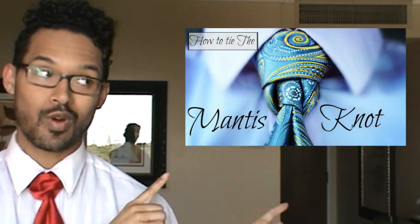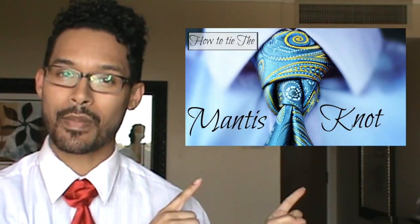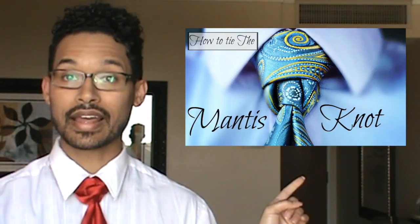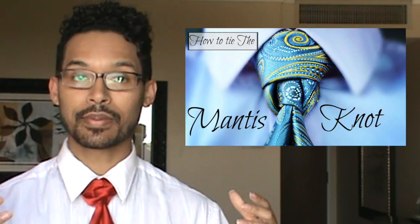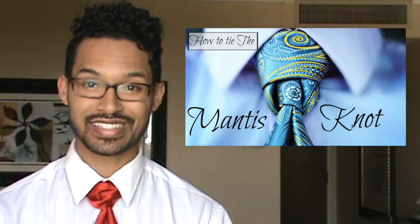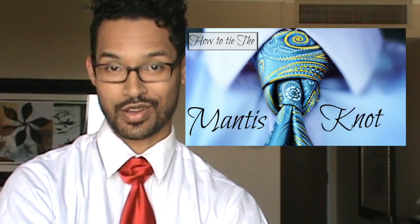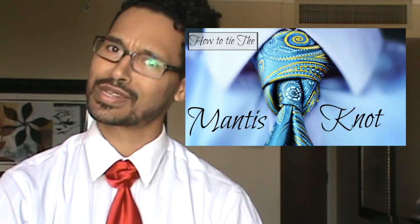If you have not gotten a chance to check out my last video, please do so by clicking right here, or you can check out my how to tie a tie playlist or my neckties playlist to see some of my different various knots. I truly appreciate it when you like, comment, and share my videos, and of course when you subscribe, so that's why I'm always asking.